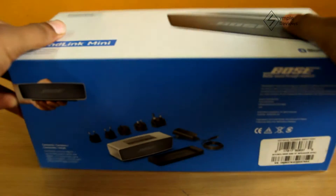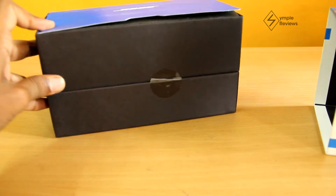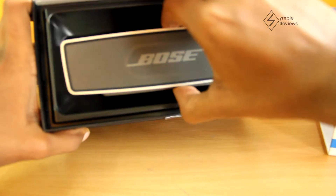The Soundlink Mini comes in this amazing packaging which speaks volumes about the quality of Bose. You just slide the outer layer and you get these two boxes inside. Let's put the smaller box aside for now. In this big box, the top side is where you find the speaker.